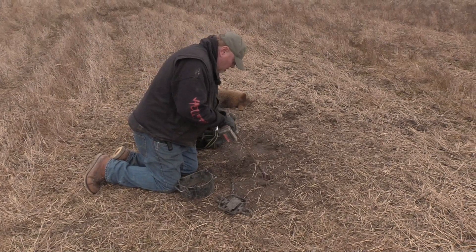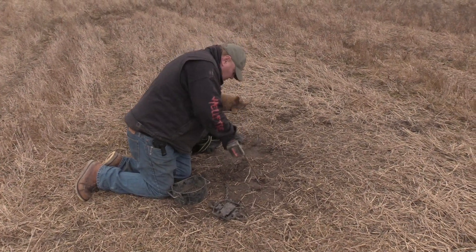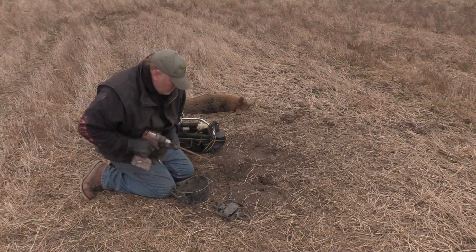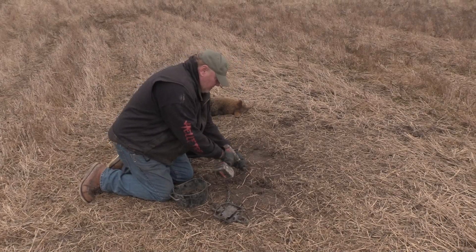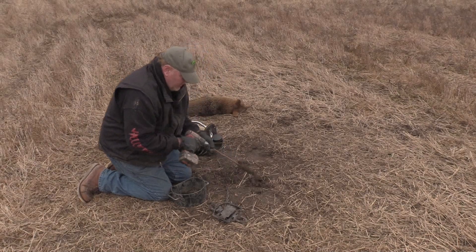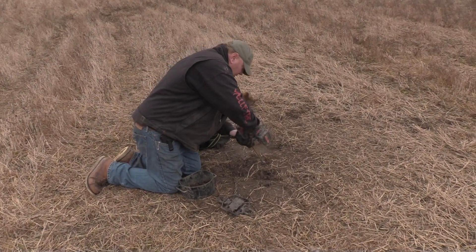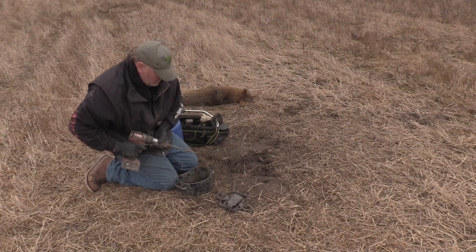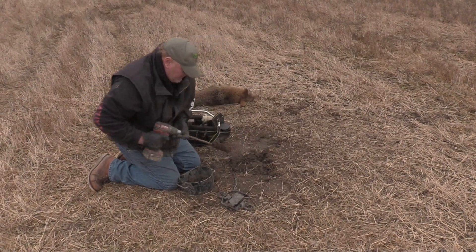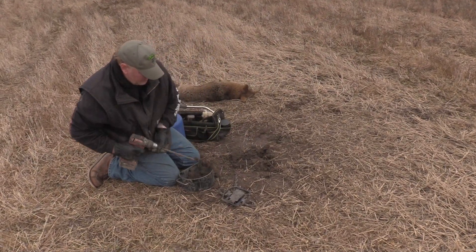Putting in a double dirt hole — I like how they work those a lot of times. I want to get them good and deep so they can't run off with my bait and quit working my set.